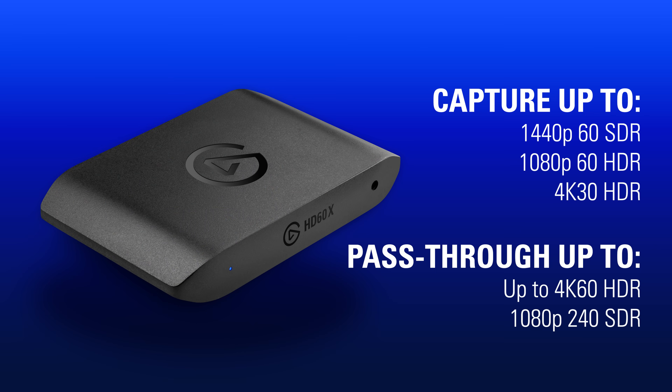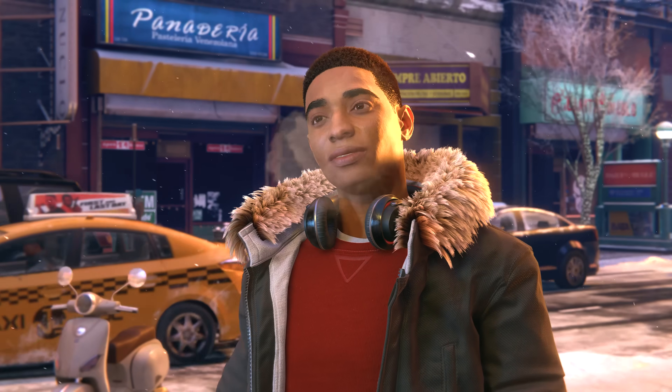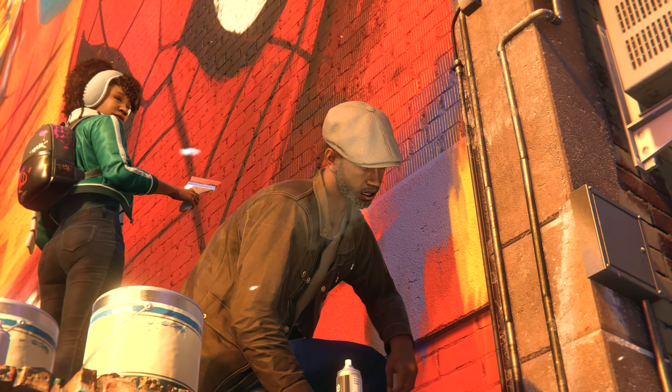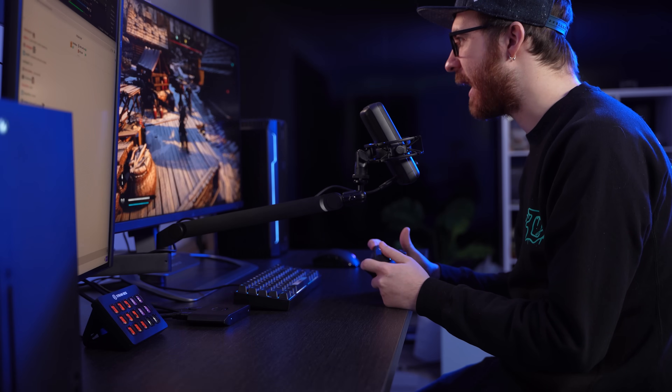For more on pass-through, we're excited to announce that HD60X supports high refresh rate pass-through of resolutions up to 1080p 240fps or 1440p 120fps. So not only can you enjoy your games in the amazing detail that 4K60 HDR brings when you're creating content for streaming or VOD, but now you can immerse yourself in the fast-paced action with high refresh rate pass-through.